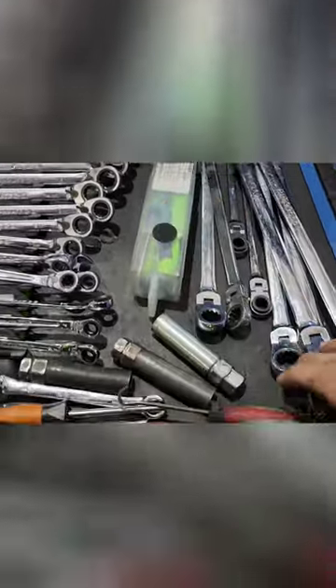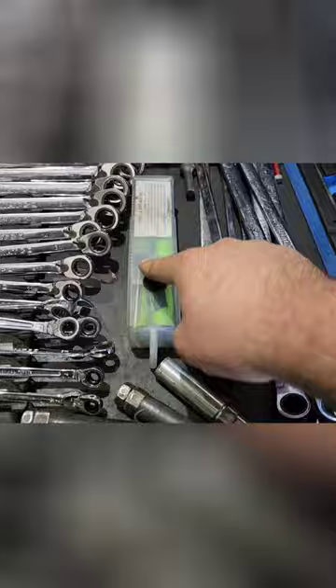I almost forgot about the green picks. These I use all the time — those I use on interiors because they stay clean. These ones are dirty of course, and those are the long ones.